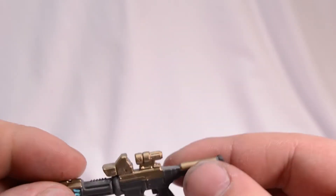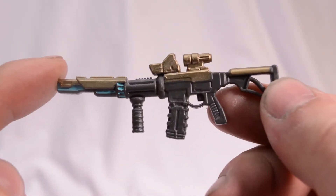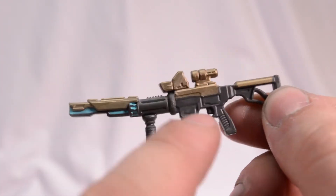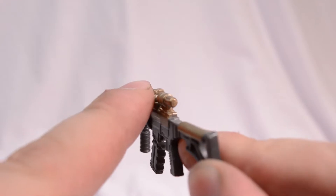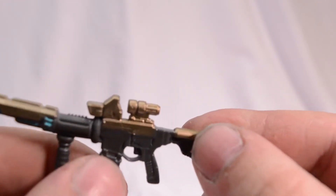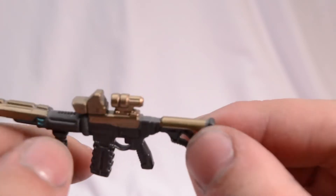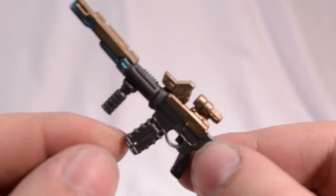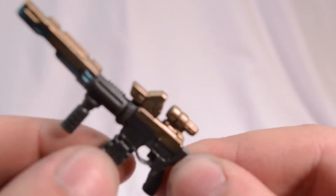Next up, we got his rifle. Looking very nice. I love the blue here and the gold. His little scopes, his foregrip, magazine stock — looking very nice. The only thing that would have made this gun any cooler is if the magazine could come out.